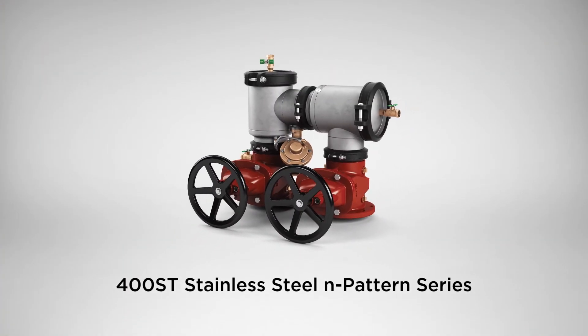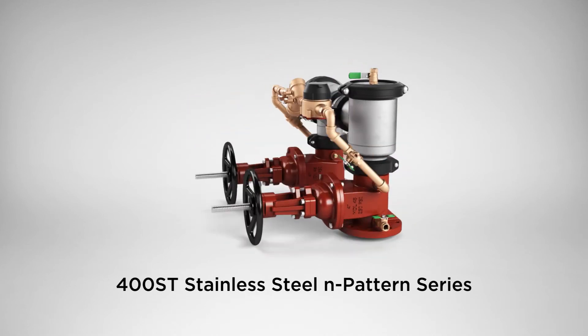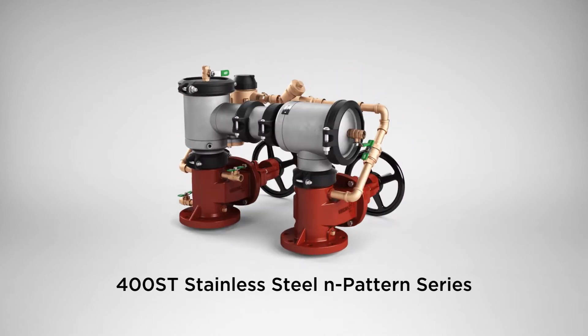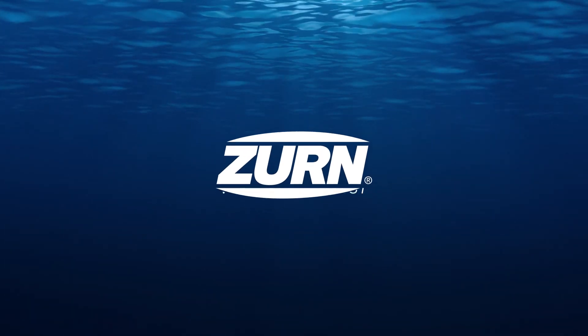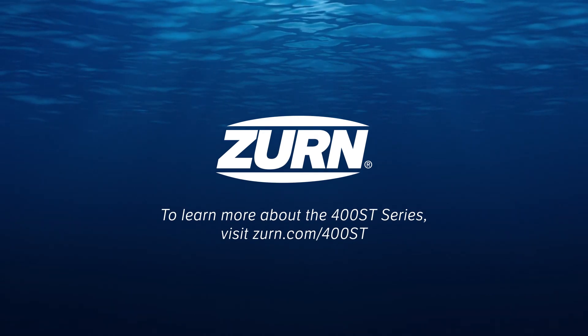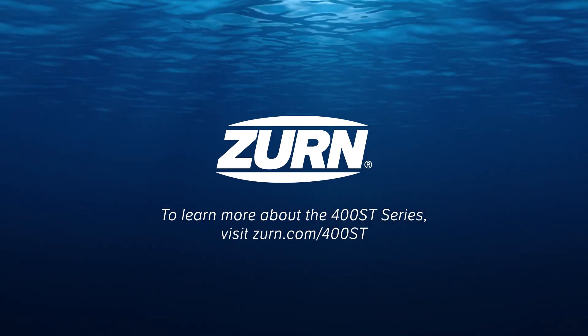The Zearn 400ST Stainless Steel End-Pattern Series. Easy for you to install, replace, and maintain. Safe for those who use it. To learn more about the 400ST Series, visit zearn.com/400ST.